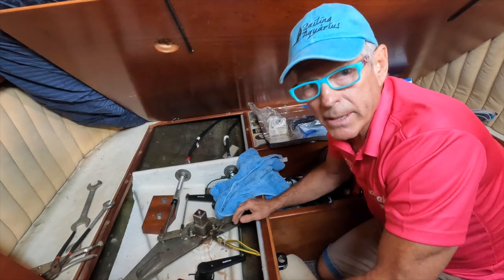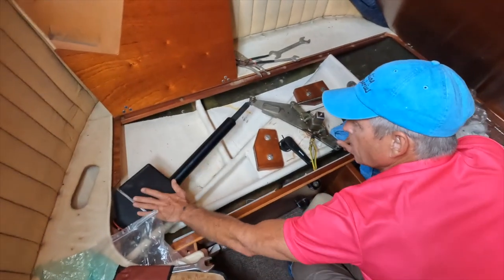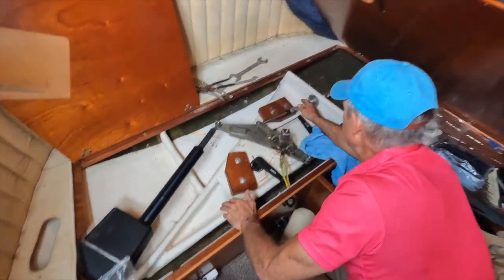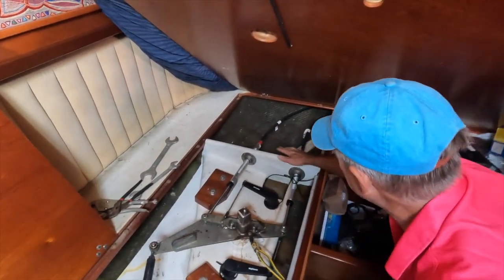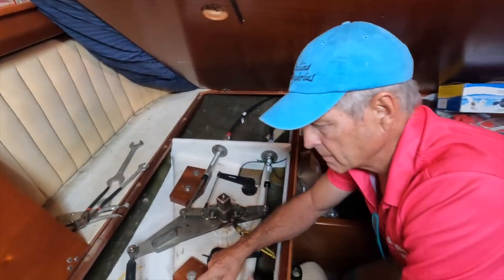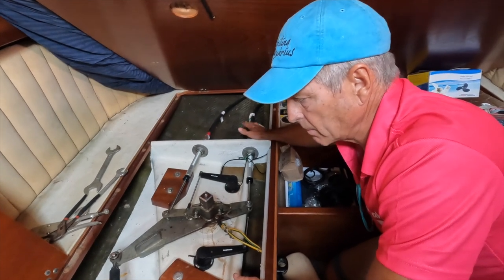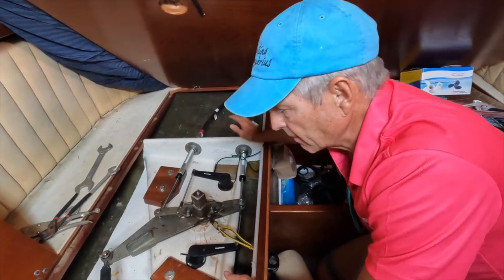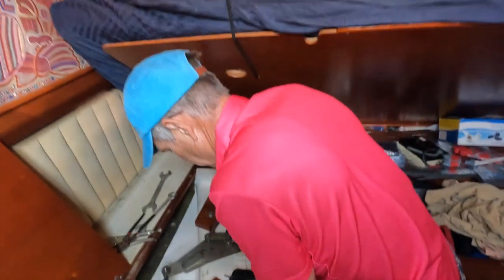Let's go take a look at the rest of the steering. This is our primary autopilot here. You can also see that if these steering cables break, or if anything breaks over here, you can still use the autopilot. It doesn't matter if your steering column up in the cockpit is connected or not — this autopilot will work. So let's go take a look at the other autopilot.